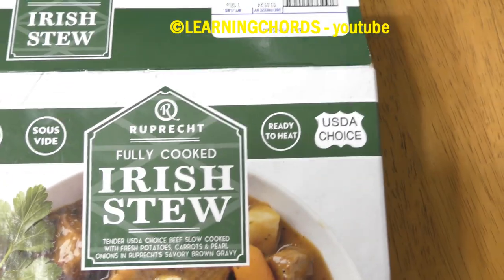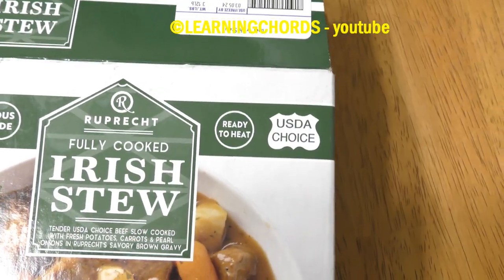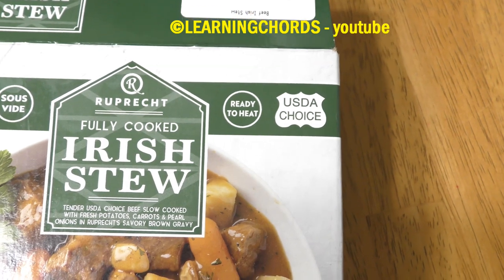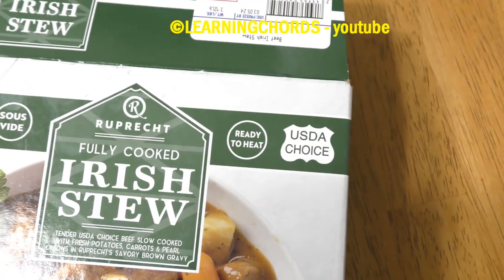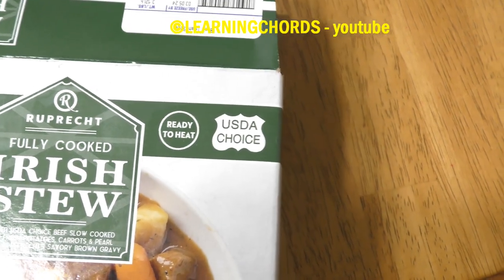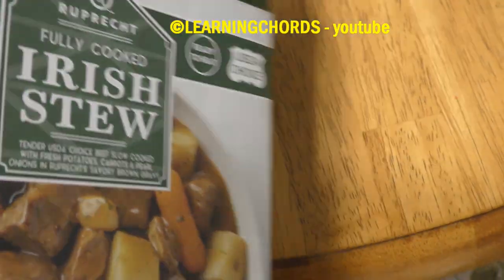I'm going to be doing a video review of the Irish Stew Fully Cooked, made by Rup Retched. Fully cooked, ready to eat, USDA choice.